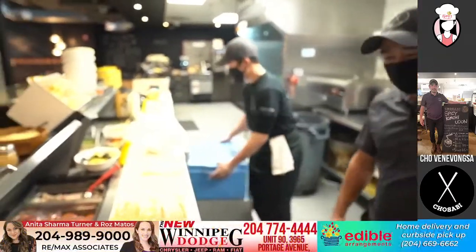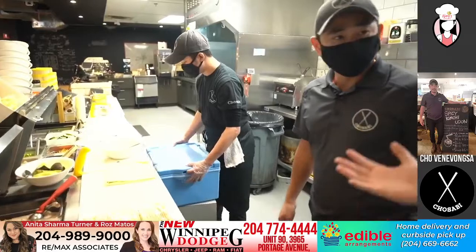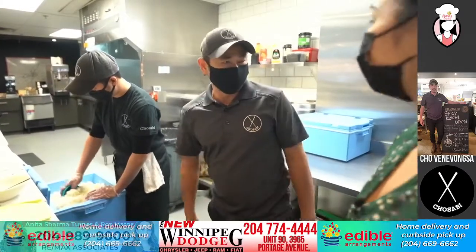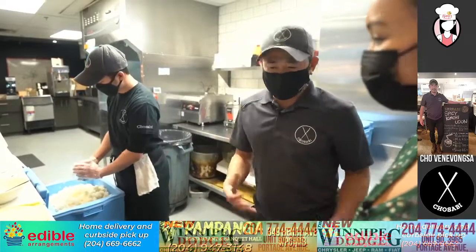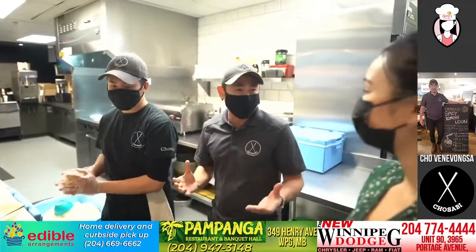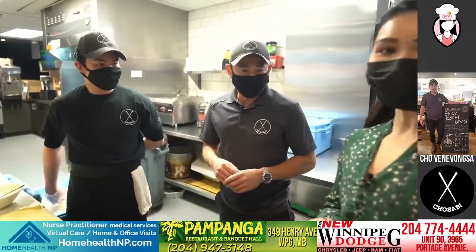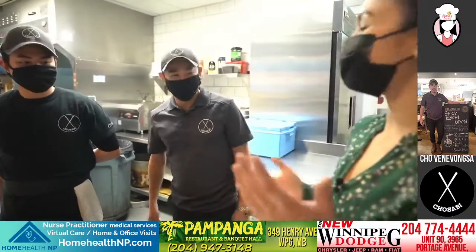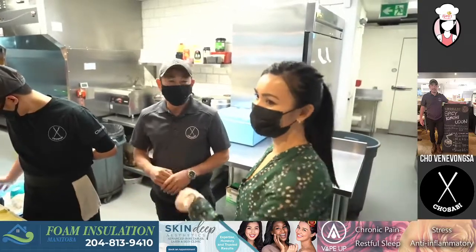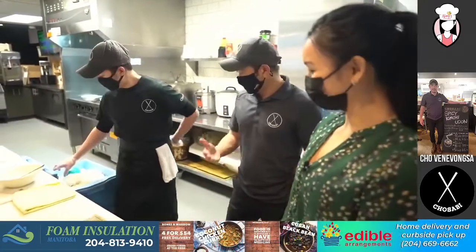So Jun, what inspired you to open up a Sushi Burrito restaurant? You know, when you're eating sushi, it's very kind of harder to eat, right? You can have a sit-down, chopsticks — it's fancy. It's like an art. But with a burrito, you can actually take it anywhere. It's very easy. You can eat in the car, in the park, while you're walking to work.